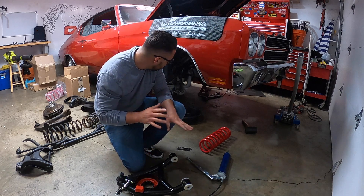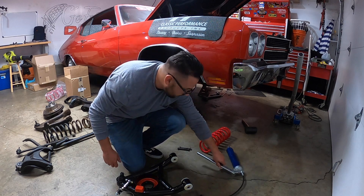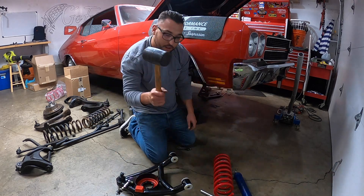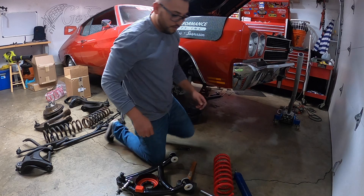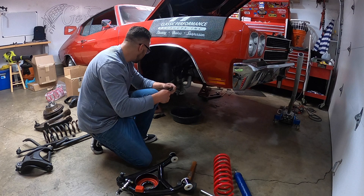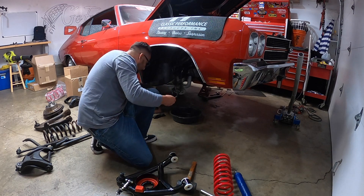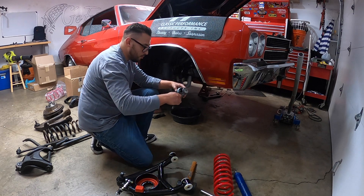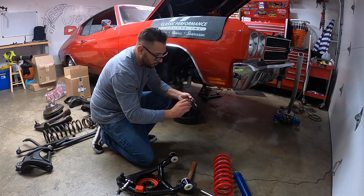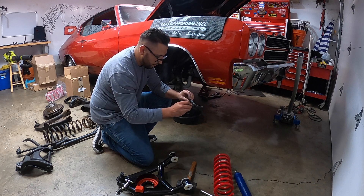I'm not going to lie to you guys — the other side was a little difficult to get in there. Hopefully this side's a little bit easier; if not, I got a rubber mallet at hand. Also guys, I am going to put a little bit of anti-seize on the bolts, just because if moisture or water gets in here I don't want the bolts to get eaten up. So I'm going to put a little bit of this stuff on there.